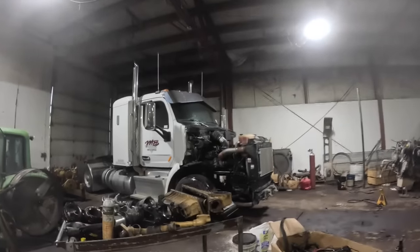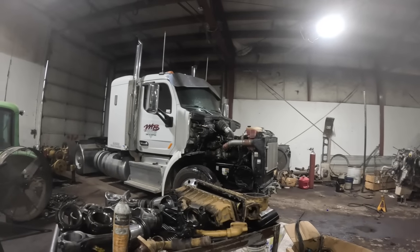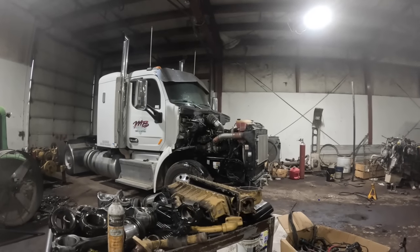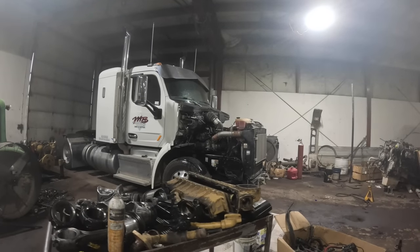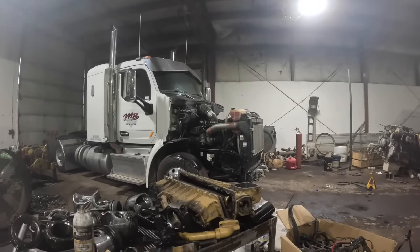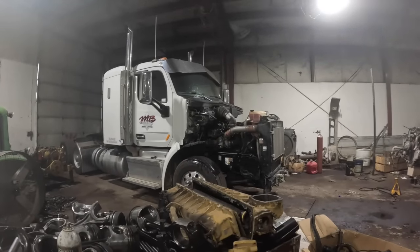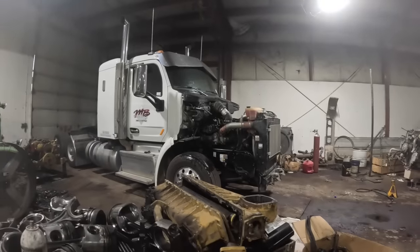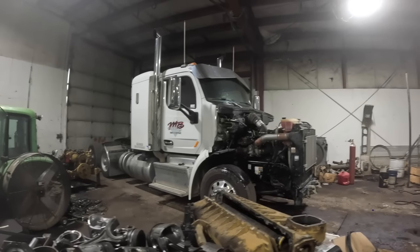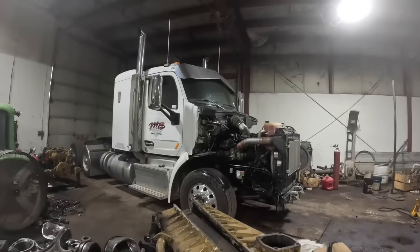I wanted to go over something I learned a whole lot on this transmission on this truck. I've never been around these Eaton UltraShift transmissions very much. I had a neighbor that had one in a Volvo years ago - an older one, I think a generation two, like an '08. This is a Gen 3. This is the one we had all the trouble with getting started - we found out it was air locked. I wanted to go over what I found on this transmission so maybe somebody would not make the same mistakes I made, out of pure ignorance and just not knowing.